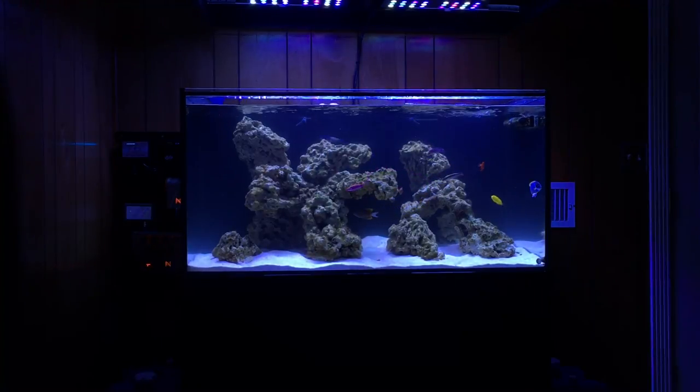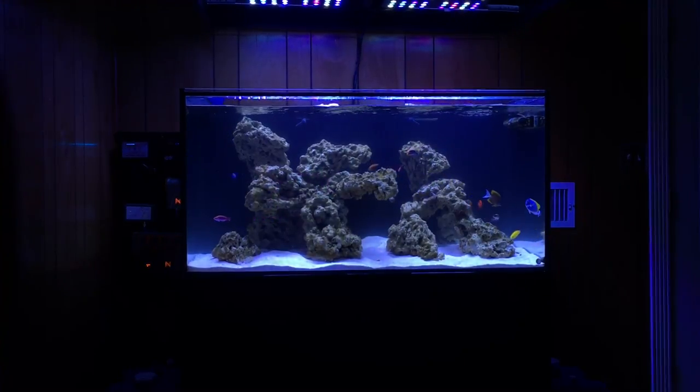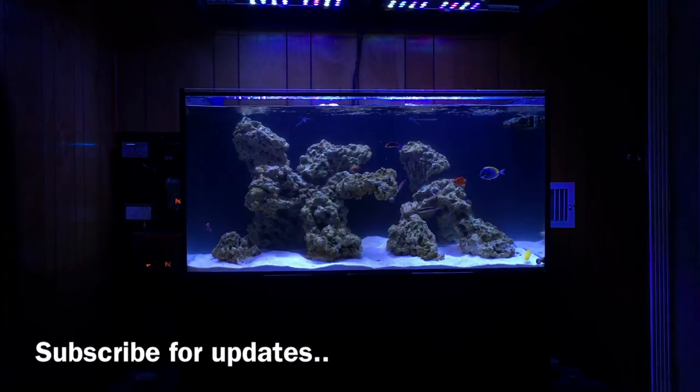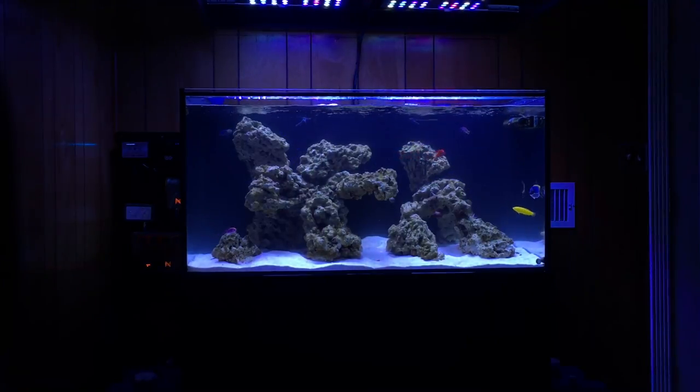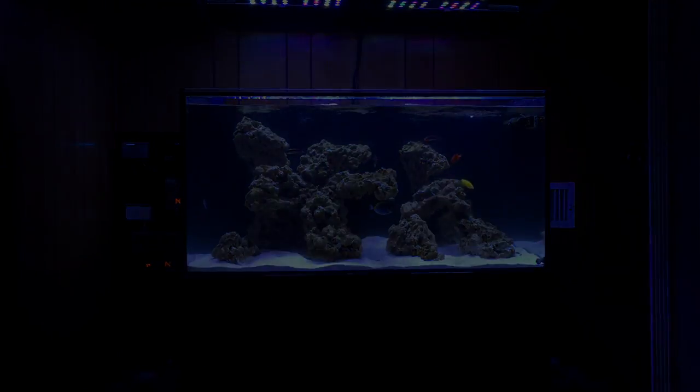I really just wanted to show you guys what the Apex included, how I installed it, and what it looks like on my system so far. Everything's going well and I do plan on giving you guys more content when I learn more about programming it and how I'm actually going to use it in the future. As always, you guys can like, comment, subscribe — keep doing what y'all do, be easy, and happy reefing.